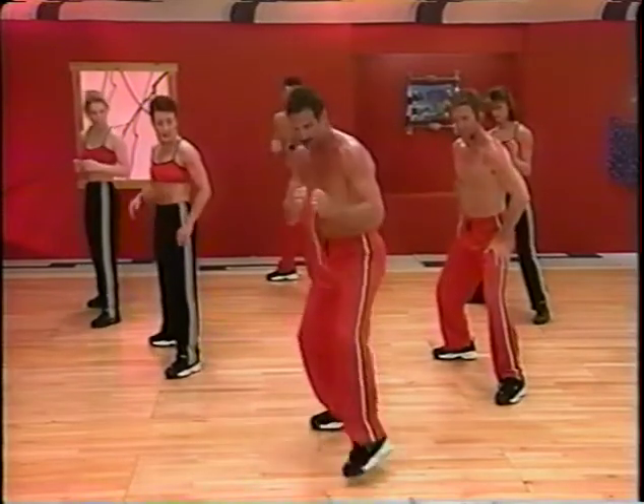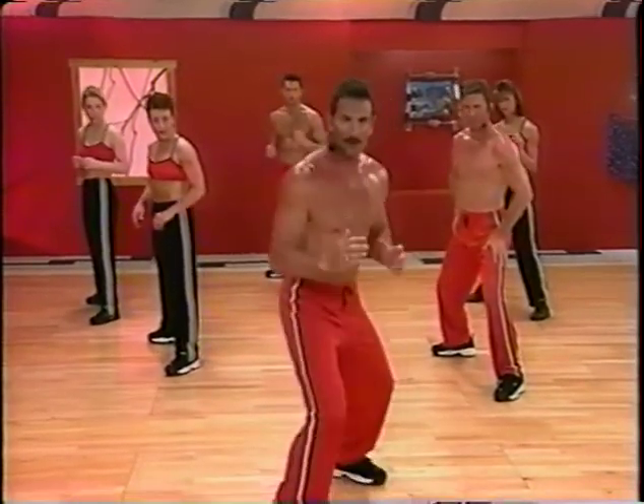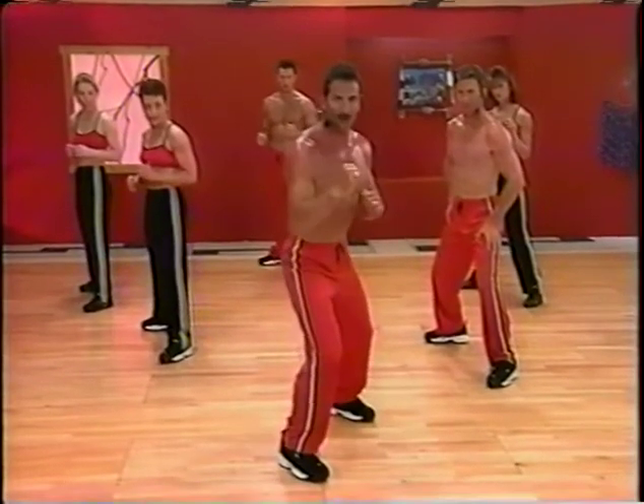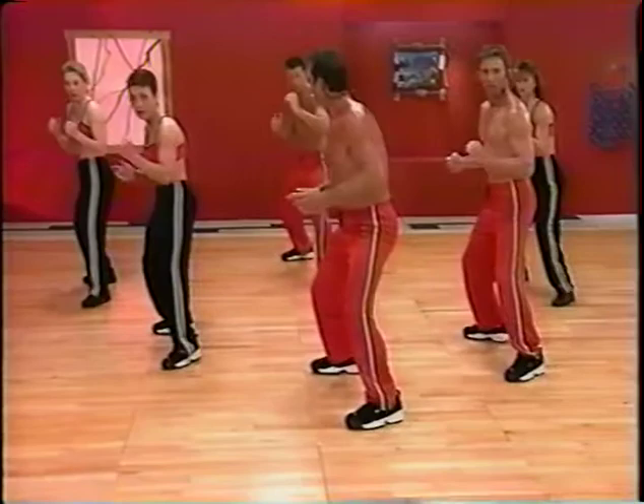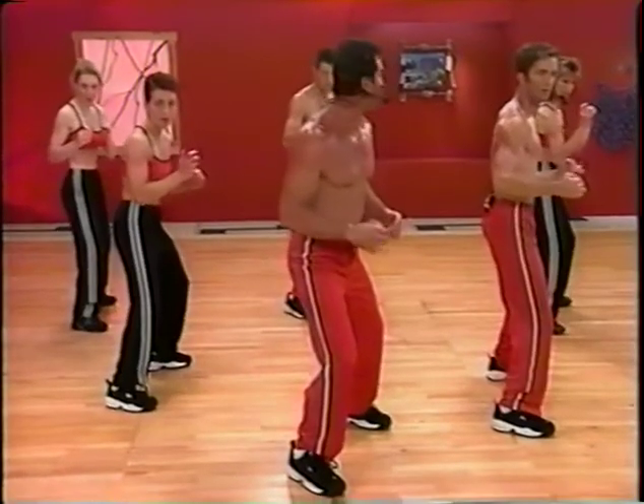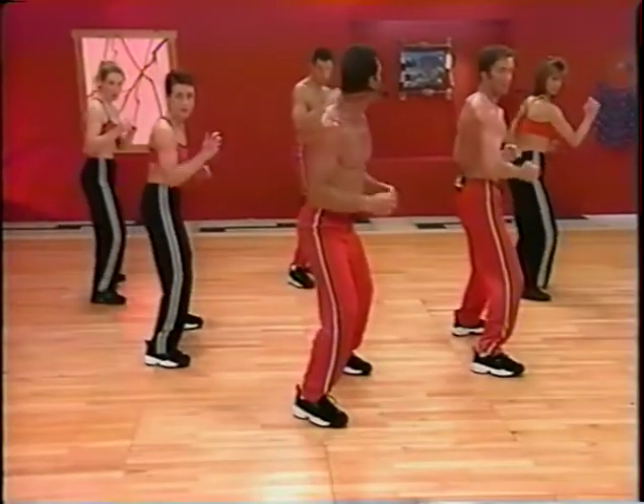It's going to be a shuffle. Step. Shuffle. Step. We got it? We got it. Shuffle. Step. Shuffle. Step.